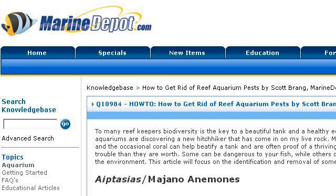If you don't find useful information on the previous sites, try ckb.marinedepot.com, the webpage How to get rid of reef aquarium pests by Scott Brang. This is the link.